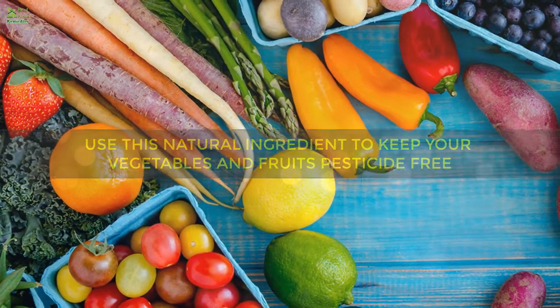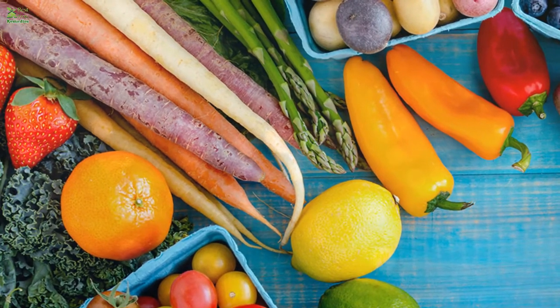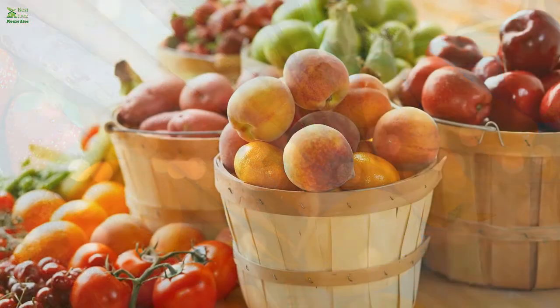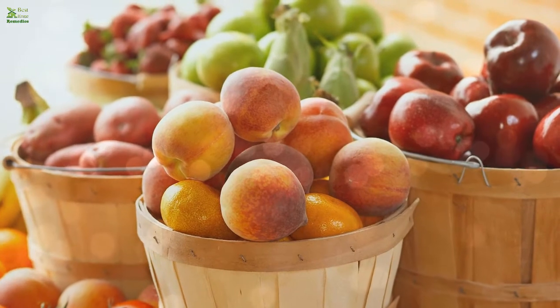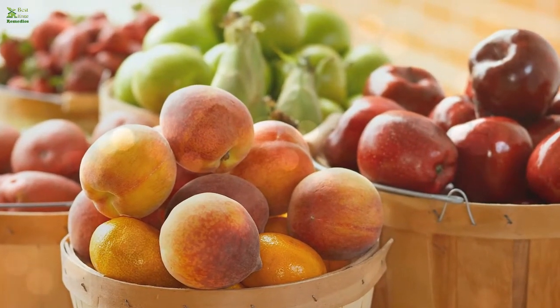We all know that our store-bought vegetables and fruits are loaded with pesticides, unless you eat organic, pesticide-free foods. But going organic is not that easy, and many people still rely on their local grocer to buy vegetables and fruits.